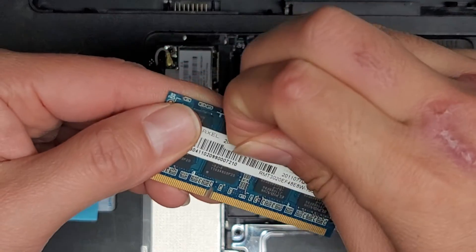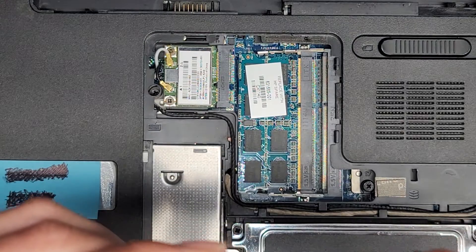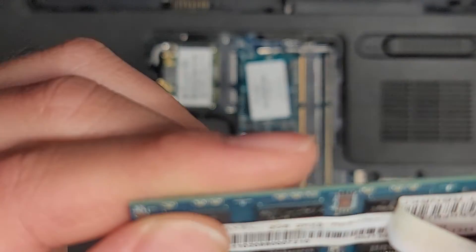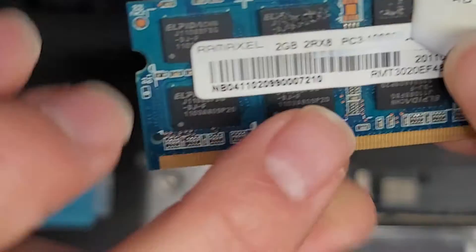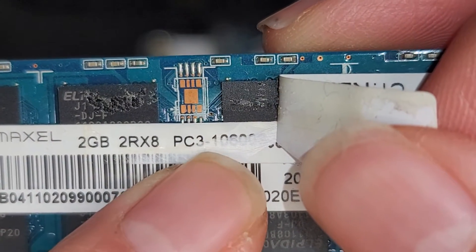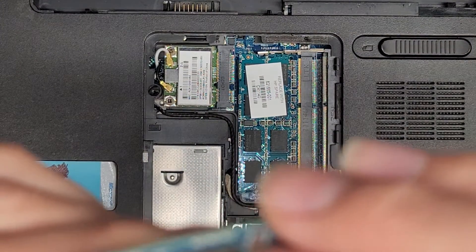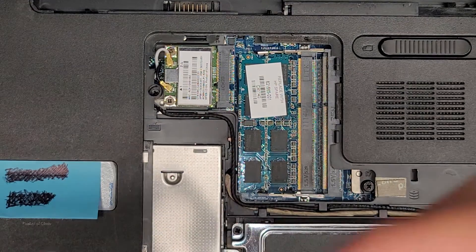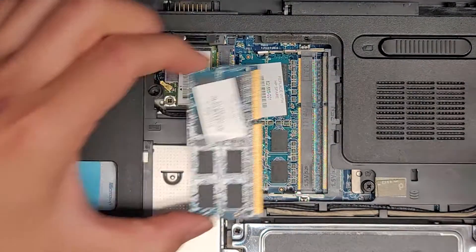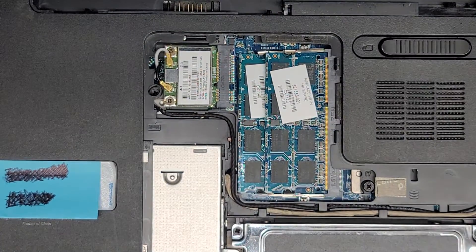Let's go ahead and peel this sticker up so I can double check. So there's two gigs — PC3, I believe PC3-10600S. I think it's a 10600 because I don't think there's a 10800. So yeah, PC3-10600S. You can put any size stick of RAM you want — so if you want, you can upgrade this with two 8GB sticks. You can check your RAM as well, just to make sure.